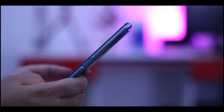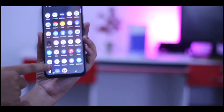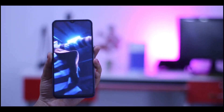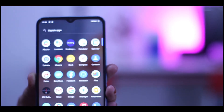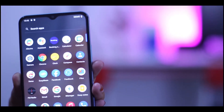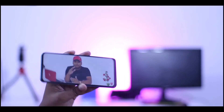The display is 6.5-inch IPS LCD with a Full HD display. The resolution is 1080 by 2408, and it has a 20:9 aspect ratio. The PPI is 608. The brightness and display are very useful.